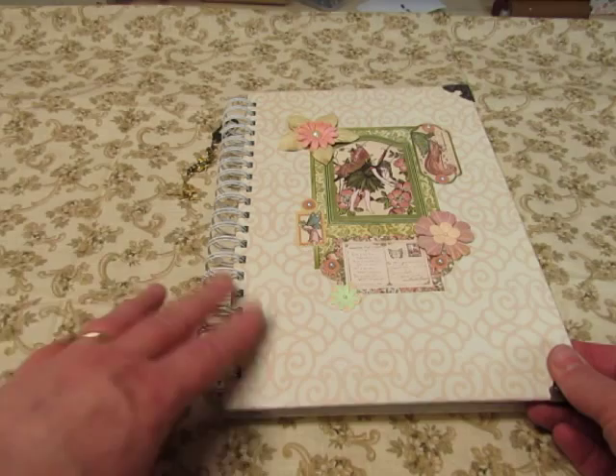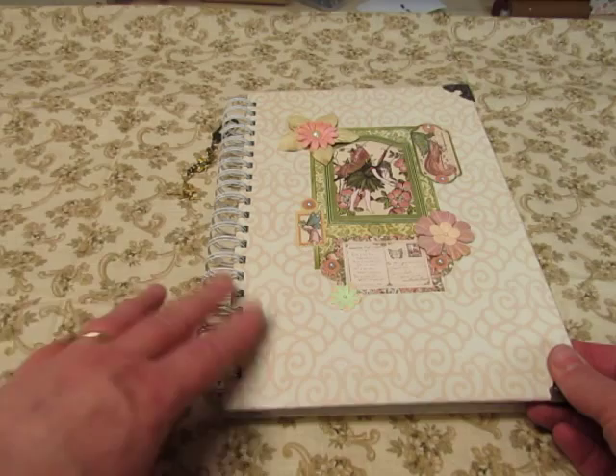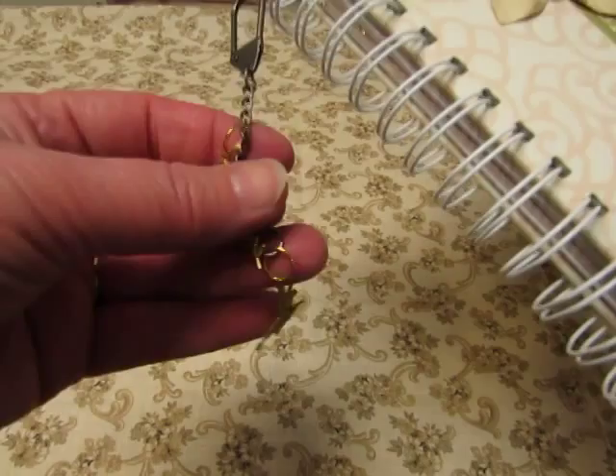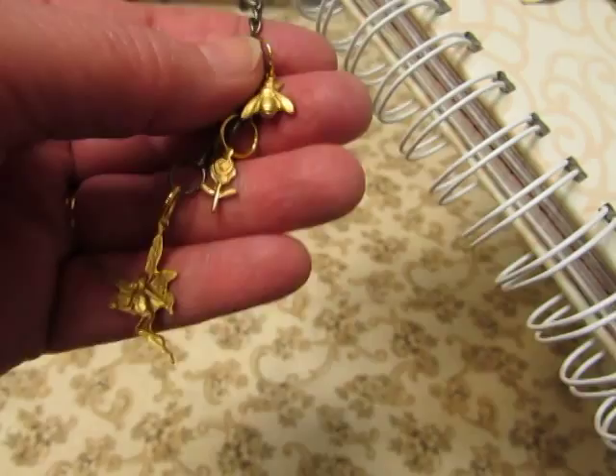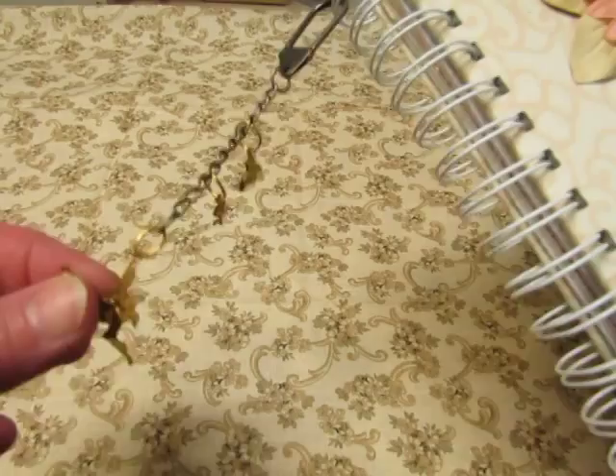This book is made with old book covers, as usual for me, and made with a bind-it-all with one-inch rings, and I put on a few charms that I've had forever. There's a little fairy, a rose, and a bumblebee, and they're just put on with a Tim Holtz — I forgot what this is called, but one of those Tim Holtz things.